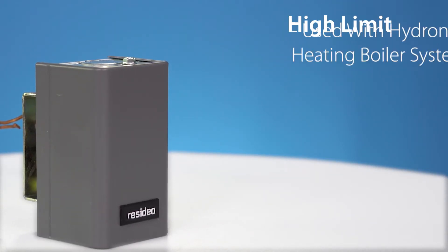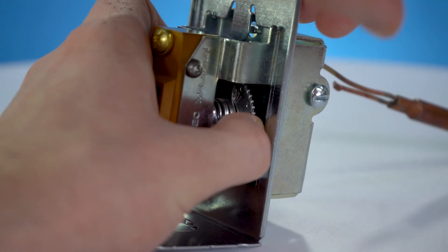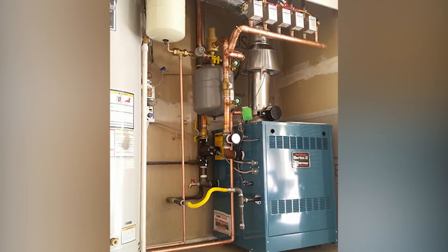High limit aquastats are generally used with hydronic heating boilers. These boiler mounted immersion type controllers operate in response to temperature changes in hydronic heating systems and can shut down the boiler if the low or high set point is exceeded.